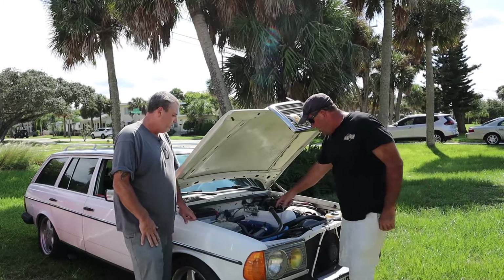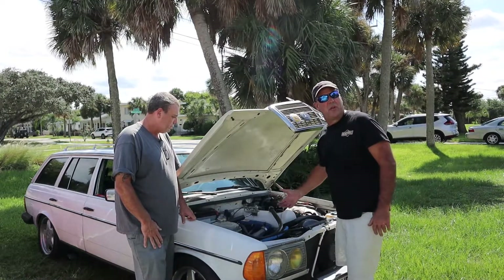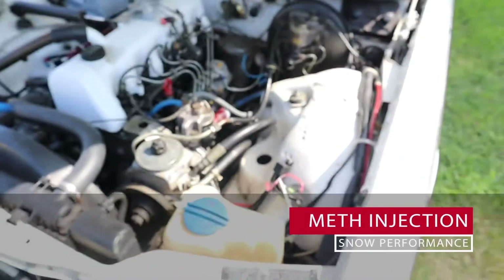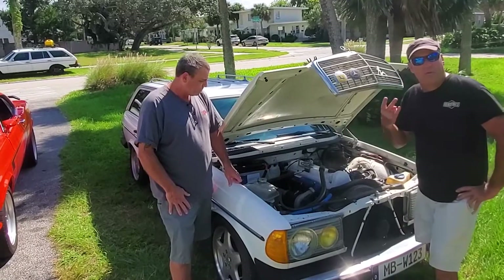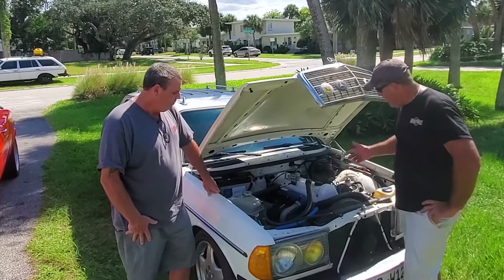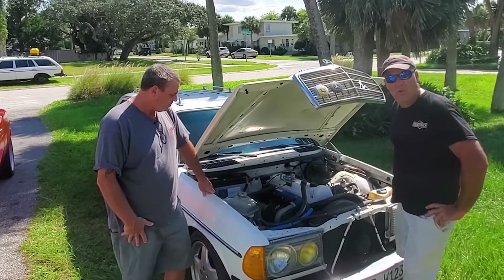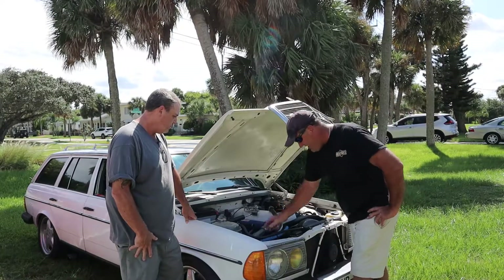I would recommend using the middle jet. I found that in this car the bigger one is probably a little too much. This is a Snow Performance No. 301 kit — it comes with three jets and there's a CC rating on them. I recommend starting off with the smallest one or the middle one.